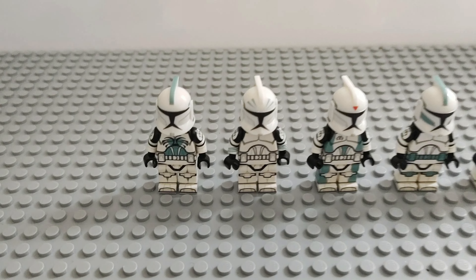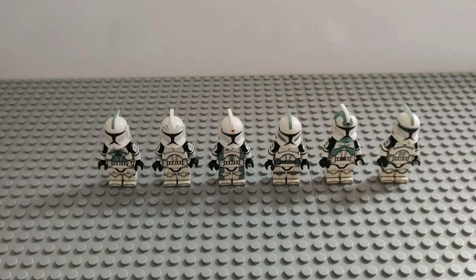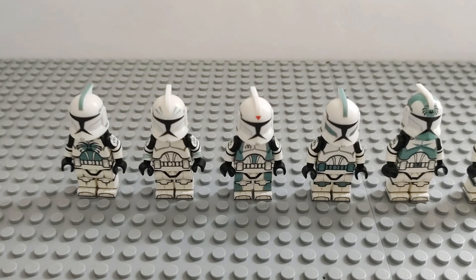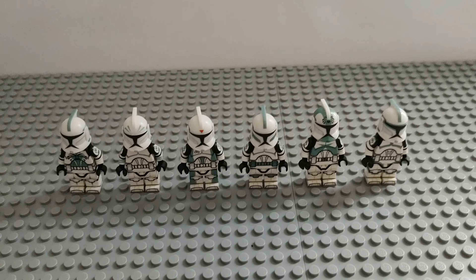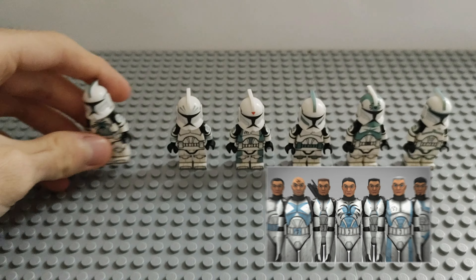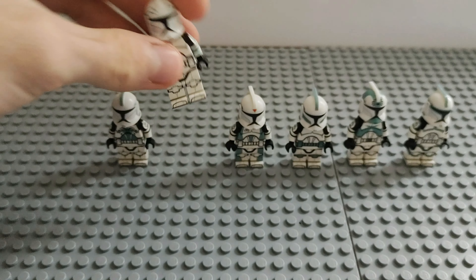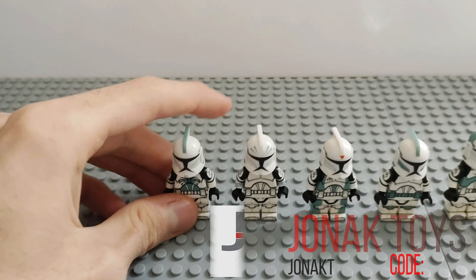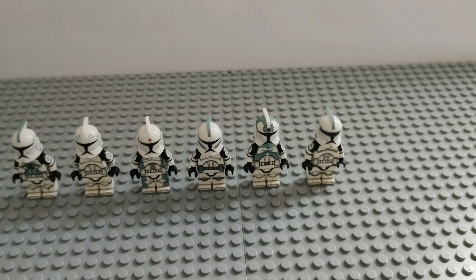First up we have Tango Squad. This squad appears in the aftermath of the second battle of Geonosis, a Clone Wars arc where they get infected by Geonosian worms on a hospital ship. We have in total six figures: Trap, Ulcer, Edge, Box, Sight, and Havoc. These are AV 360 decals — they look really good. Every single one of them has a very unique print, and the decals are done beautifully. My favorite is probably Trap — his body looks really dope.